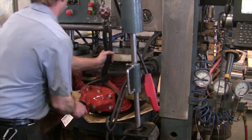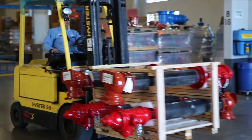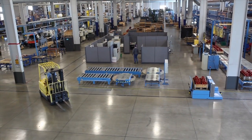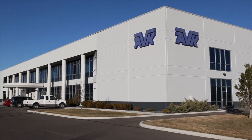We are continuously developing new innovations and technologies to better serve our customers. We manufacture all of our products in the United States at our 180,000 square foot ISO 9001 certified facility located in Minden, Nevada. All of us at AVK strive to deliver the best quality products with improved, first-in-your-market features, meeting our customers' needs today and into the future.